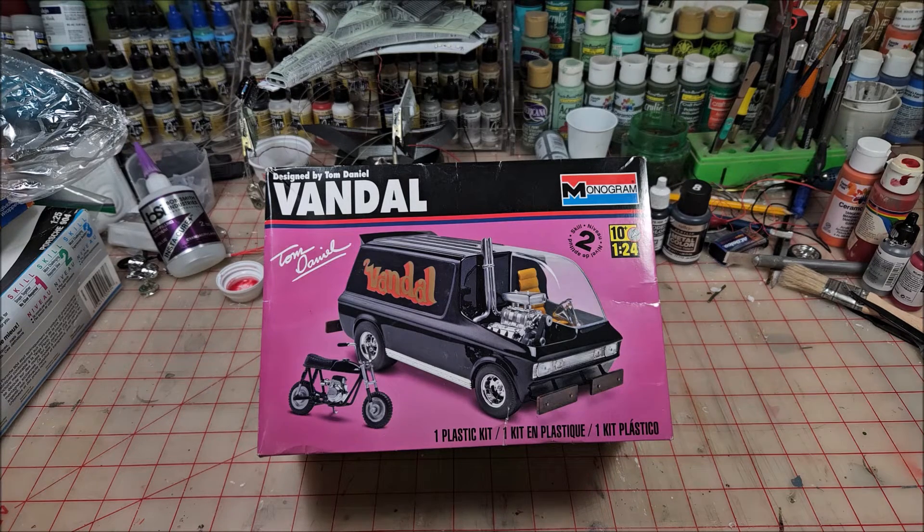You can see the Vandal in front of the camera here — this is what I'm going to build for the cancer awareness group build. I'm going to dedicate this to two people: Mr. Chris Gortel of Classic Plastic 101, and my sister who passed away back around the middle of July. She had neck cancer and breast cancer and a whole slew of other ailments including thyroid issues. The neck cancer is what got to her — if I understand correctly, it was stage four when they found it and was non-stoppable.